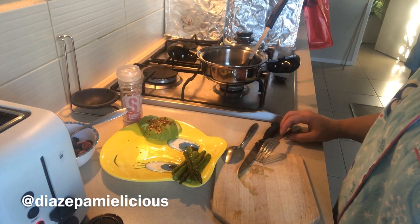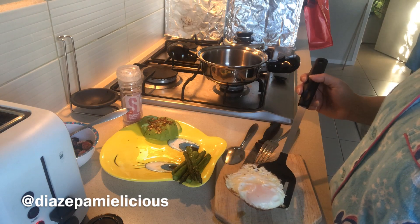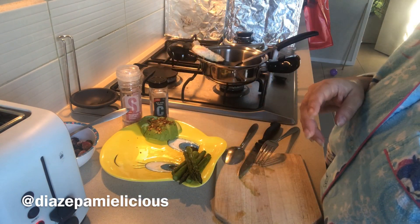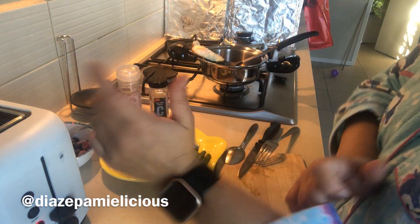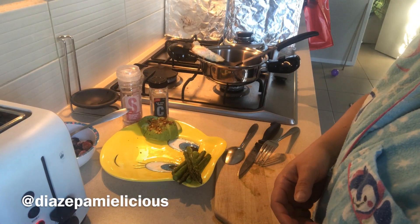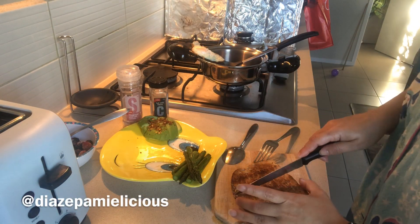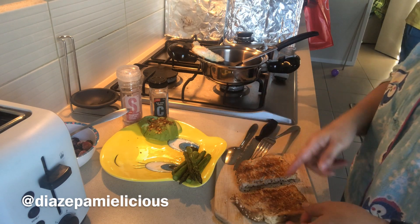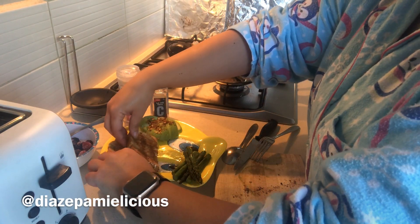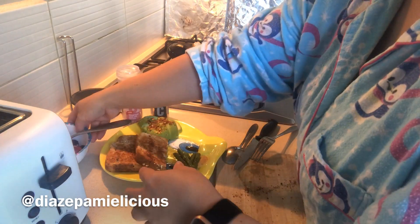I've got some toast going — I can't remember which bread but it's still bread. I don't really eat rice; if I go to a party I'll have a little, but mostly I eat bread. Someone told me bread is higher in carbs, but the bread I eat has lots of seeds, wheat, and high-fiber ingredients, so it's not as heavy as rice. I actually get constipated with rice.